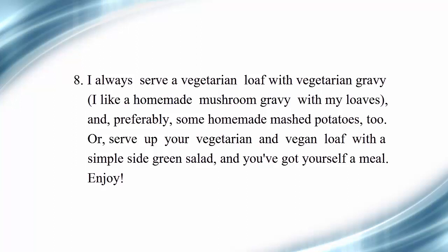I always serve a vegetarian loaf with vegetarian gravy. I like a homemade mushroom gravy with my loaves, and preferably some homemade mashed potatoes too. Or serve up your vegetarian and vegan loaf with a simple side green salad and you've got yourself a meal. Enjoy!